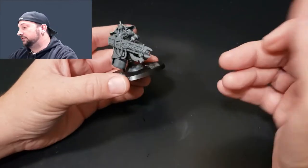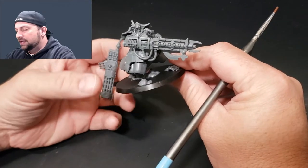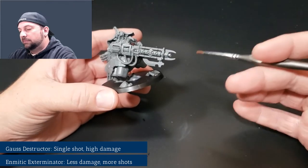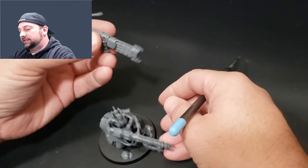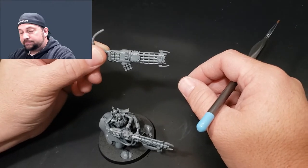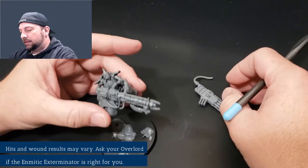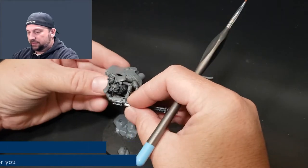The main difference between the two build options is the guns. One gun — I believe it's the single-shot option — does a ton of damage, but if you miss, womp womp. The second one is a blast weapon, it's cooler looking in my mind, and you get a lot of shots but not a lot of damage. So pick your poison when assembling it.